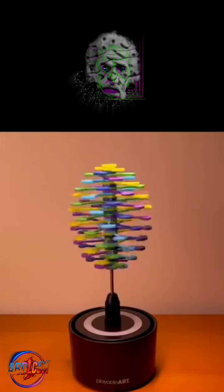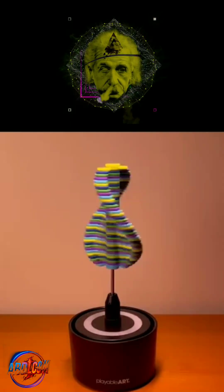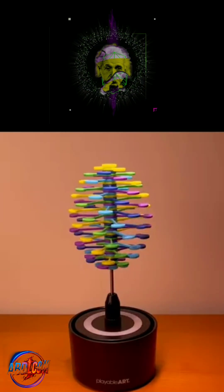A pulse in the opposite direction returns the helix configuration. There's lots of delightful math in this design, including the Golden Ratio and the Fibonacci series.